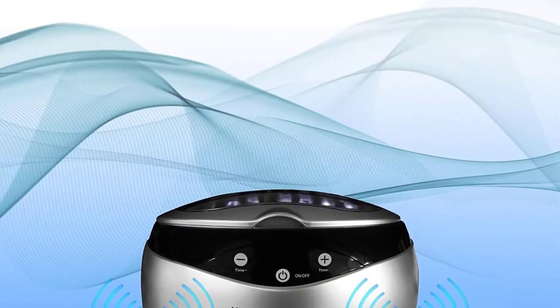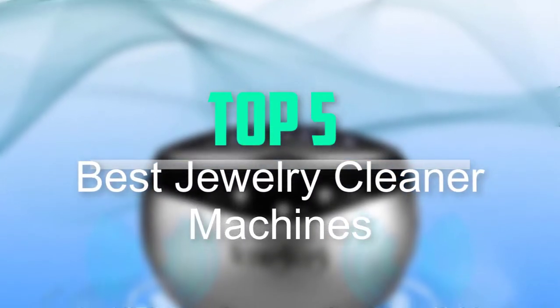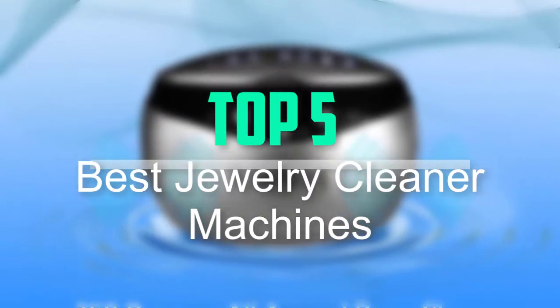Hello everyone, welcome back to our new video. In this video, I will give you more information about the top 5 best jewelry cleaner machines that are available on the market.